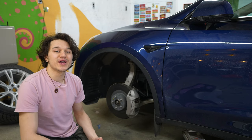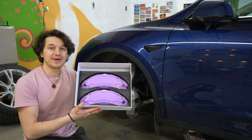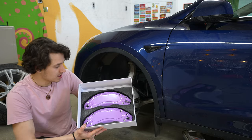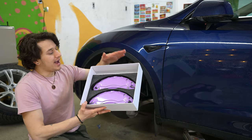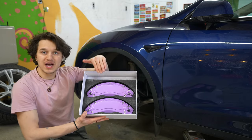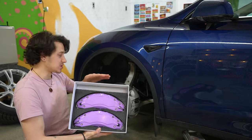What's going on ladies and gentlemen, welcome to a new video on the channel. Today we are going to be installing some caliper covers on my girlfriend's Tesla Model Y. I will link information about these down below, but today I'm going to show you guys how to install them.